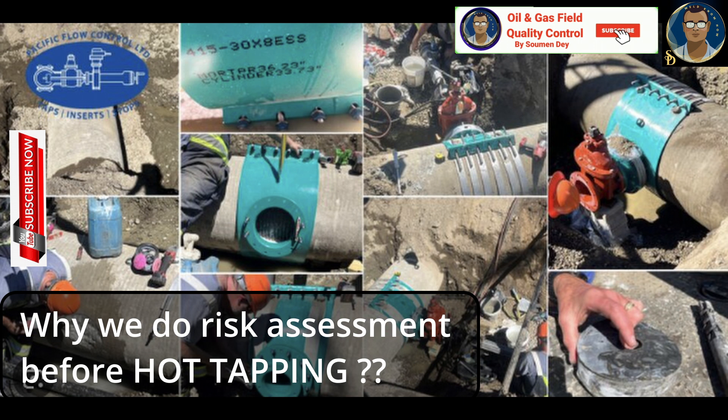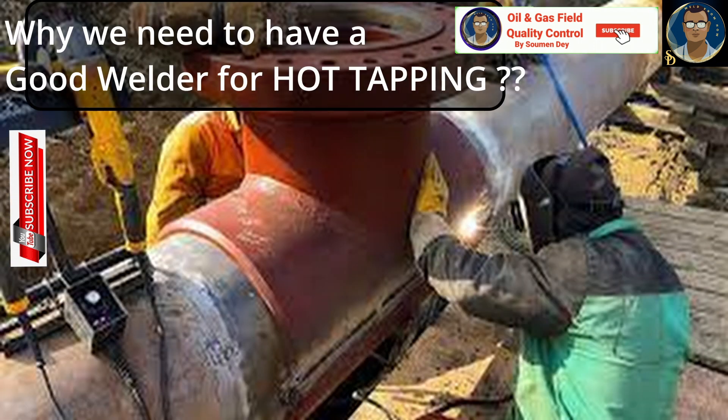A risk assessment is conducted to identify potential hazards associated with hot tapping operations and to determine the necessary precautions to mitigate those risks, helping ensure the safety of personnel and the integrity of the system. Why is it important to have a qualified welder? A qualified welder with expertise in welding joints is crucial — they possess the necessary skills to perform welding tasks safely and effectively, ensuring the integrity of the newly added connection.